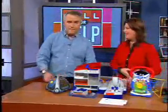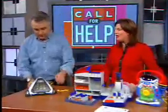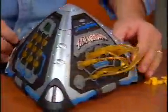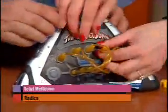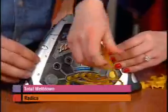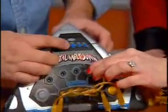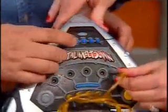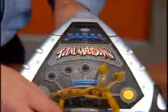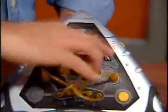This is Total Meltdown from Radica. This is a challenging strategy game. What you have to do is turn it on — it's going to make a lot of noise — and take these out. The idea is the first challenge is to put these circuits in order. When you attach them in, you'll know if you did it right because you test it and it gives you signals. So this is kind of like Mastermind, and you have to get it done correctly before you move to the next stage.